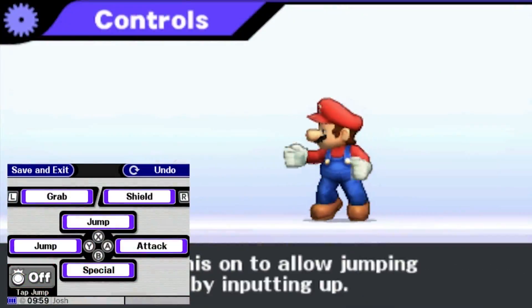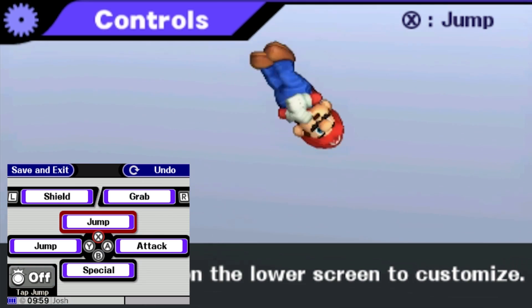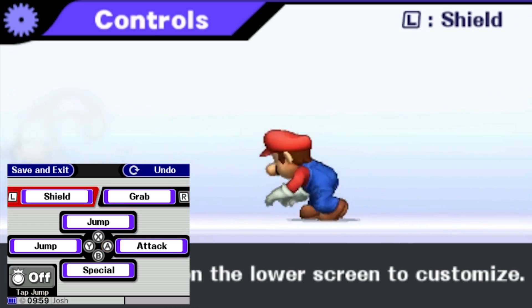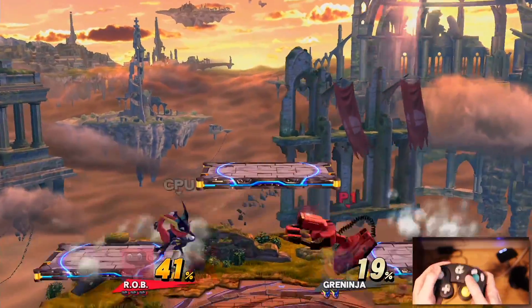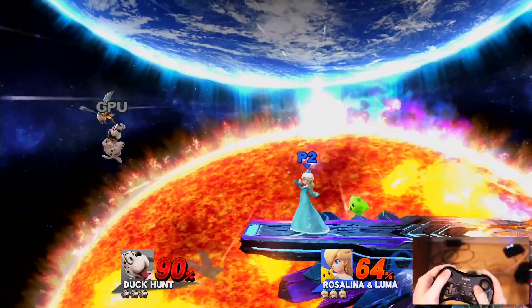One of my biggest complaints with the 3DS was that it felt a little uncomfortable for a fast-paced fighting game, and the Wii U answers that by adding so many methods of control that you're bound to find at least one that you like. The GameCube controller adapter gives you the Smash Bros. controller you've come to know and love over a decade, but you can even go with the Wiimote and Nunchuk, the GamePad itself, the Pro Controller, and so many more options.